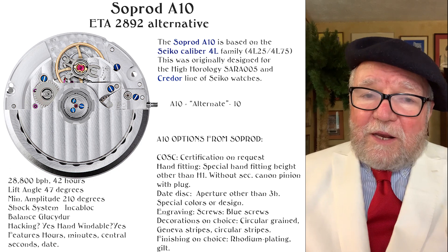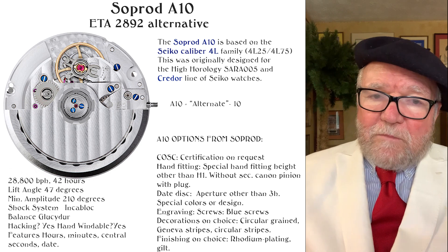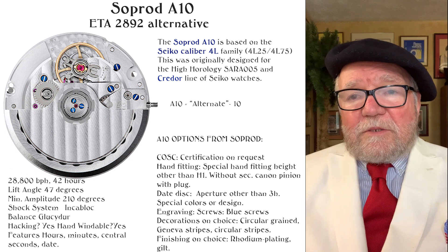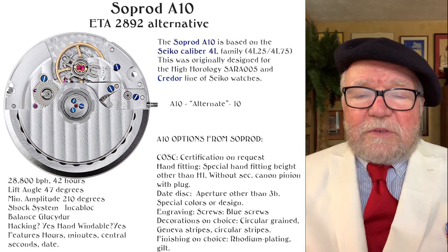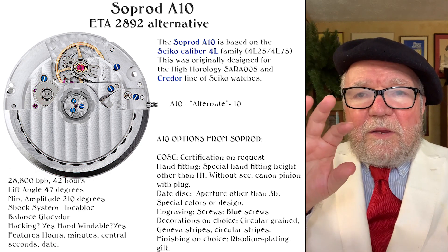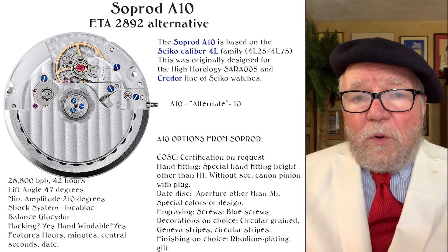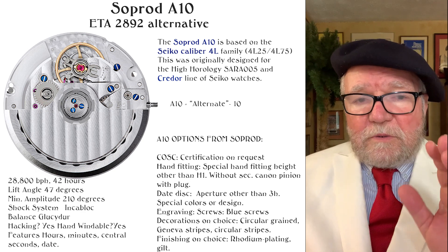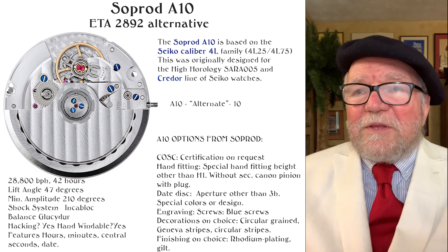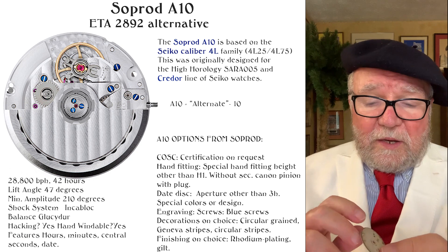So Seiko decided, well, we'll try and sell this to the Swiss. Before they did that, though, they made some adjustments so that every aspect of the watch had the same posts, the same holes, and everything that was on the ETA 2892.